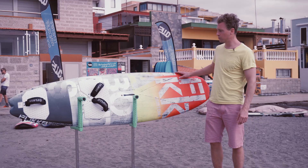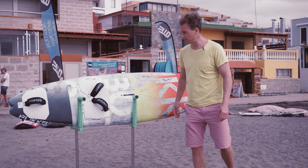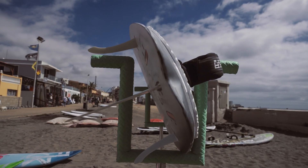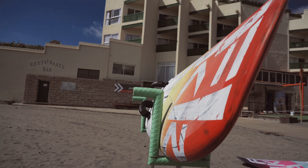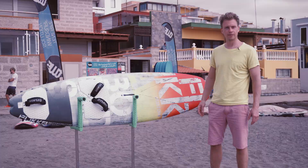This is our compact quad board. You can use it in 85 liters and it's a really good board for smaller waves, and it's also smooth in choppy conditions. I think it will be a nice board for El Medano.